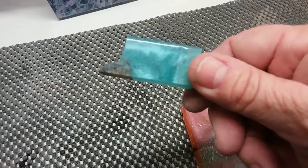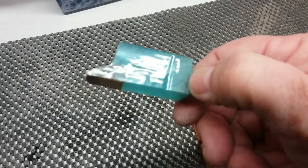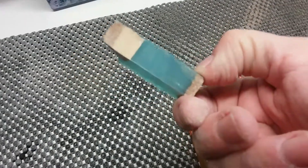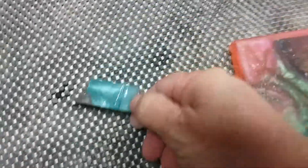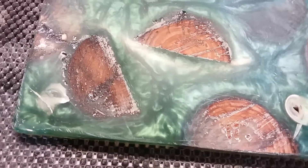I want it really, really shiny, like this guy. The only way I'm really going to get that, I think, is if I put more resin over the top of them when I'm done. But that is a later project, and I will show you what happens when I get to it.